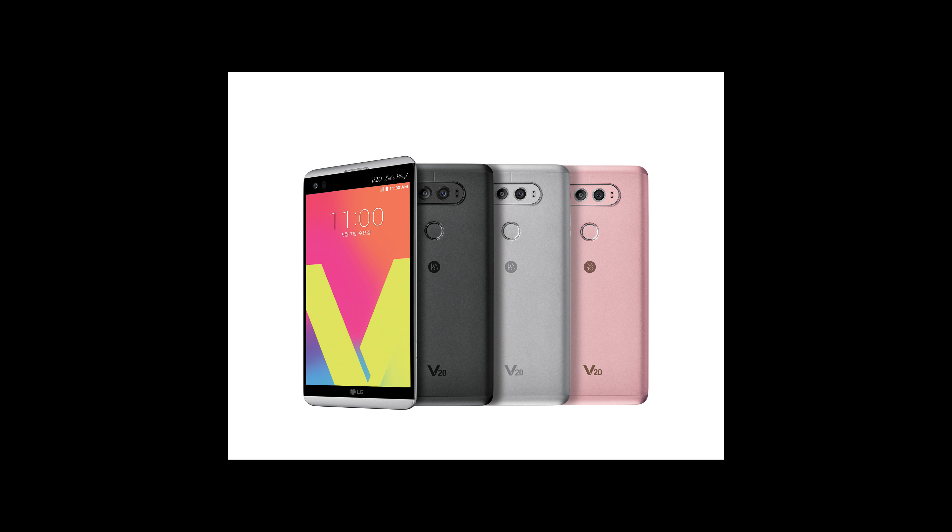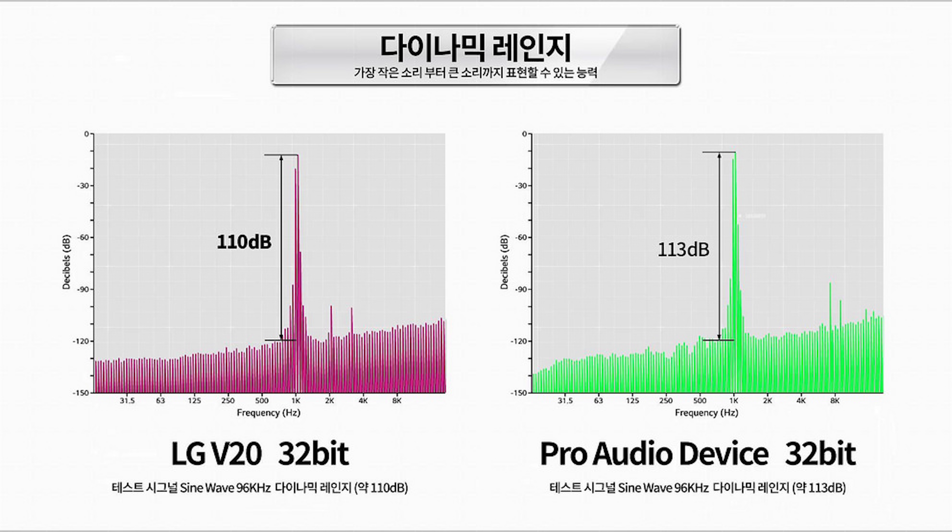However, it does not have a removable battery like the V20. The LG V30 has a 32-bit quad DAC on all models, and it also supports Bluetooth 5.0.